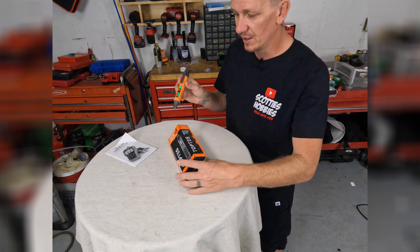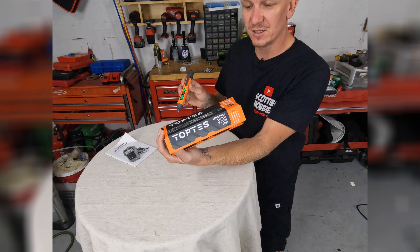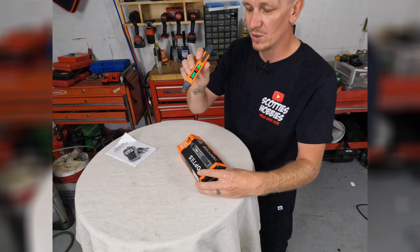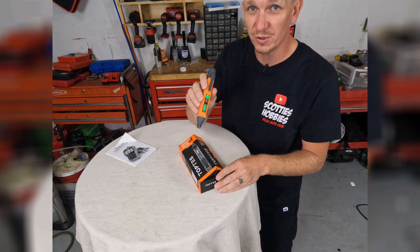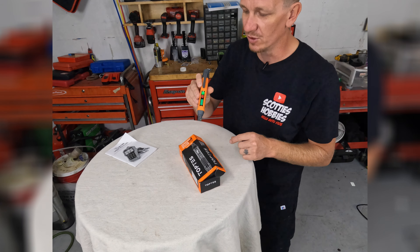Check it out — Combustible Gas Leak Detector, super useful. PT199. I hope you guys like this just as much as I do. Super useful to have around. Really good bang for the buck.